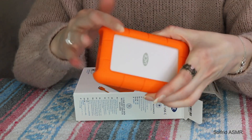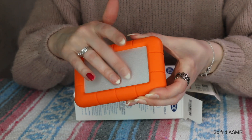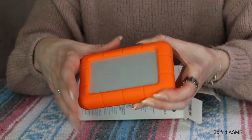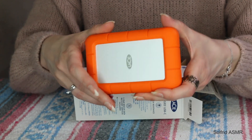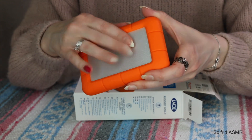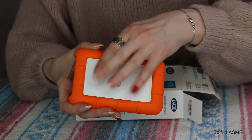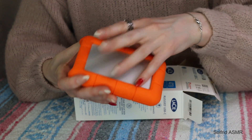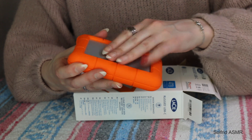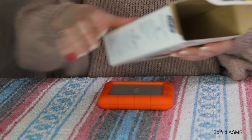So this is my fourth external hard drive. The two first ones I had were much bigger and so much more difficult to use because I had to use two kinds of cables. This is just much more pleasant to use — it gets its power from the computer.